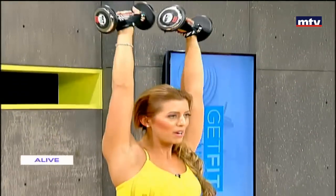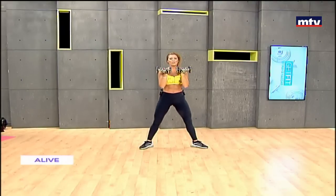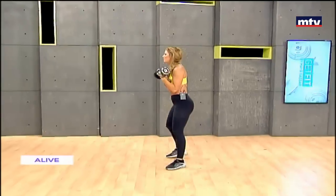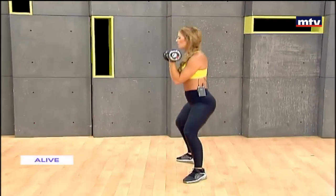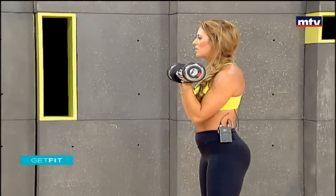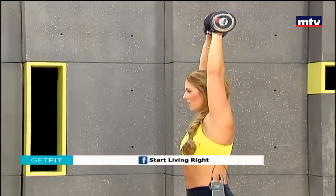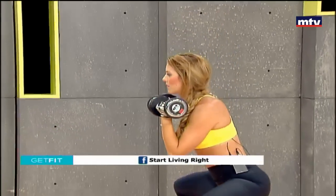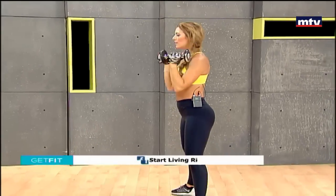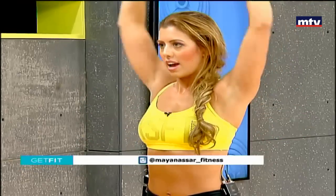Rotate and press. Right after this we're going to do an exercise that trains our back and also trains our triceps. Let's do some facing the mirror. Toes out, sumo squat, rotate and press. Come down nice and slow. Remember, sit back as if you were sitting on a chair. Let's go for one more. Sit back, rotate and press.